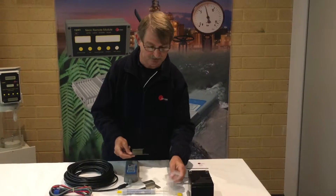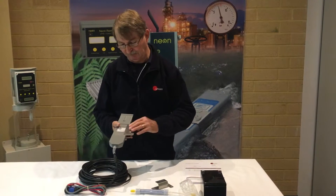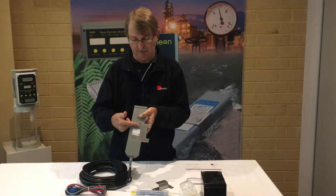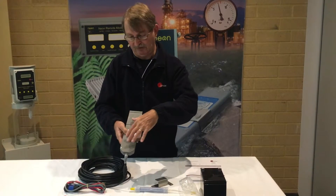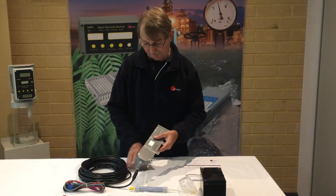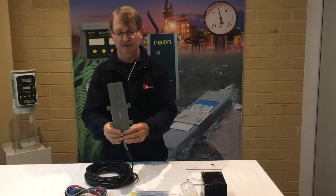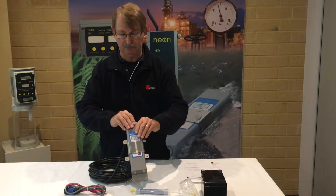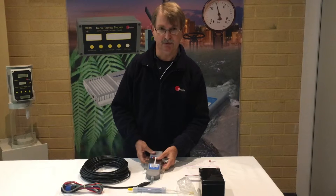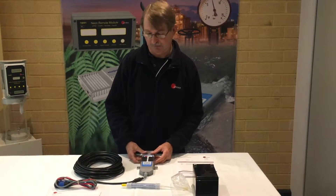It's an easy bracket that simply attaches to the Starflow in this manner. You will notice there is a cutout section in the rear side of the Starflow housing, and these brackets just slide snugly into place on both sides. The four mounting holes can then be attached to a concrete plinth or concrete pad, whatever the user has in mind.